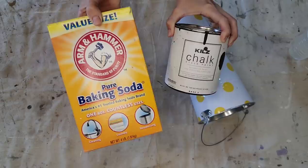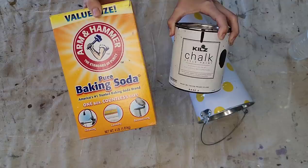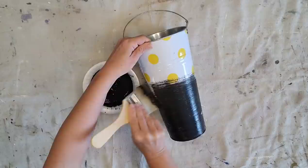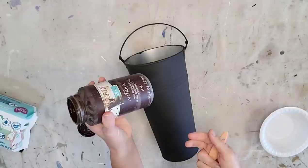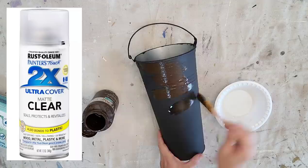I purchased this piece for $1 at the thrift store — I just liked how long and skinny it was. I'm going to be using the baking soda paint mixture with a black chalk paint called Poppy Seed by Kilz brand, doing two coats for full coverage. Once the paint was dry I took it outside and sprayed it with a coat of Rust-Oleum sealer before moving on because I did not want my paint to come off.